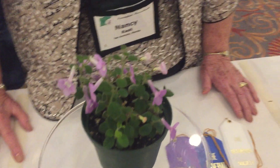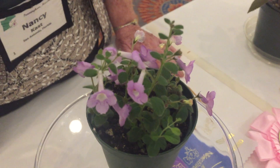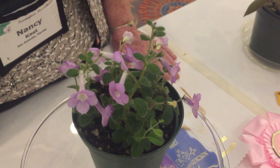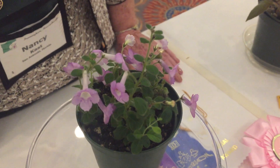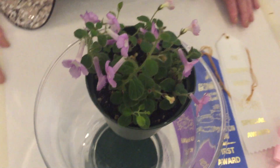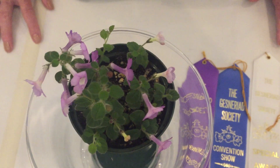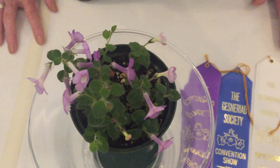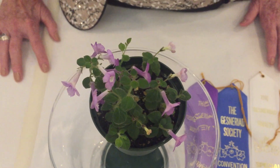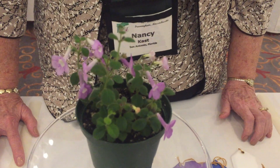Would you say it's a hard plant to grow? I haven't found it to be. And are there multiple plants in this, or just one? There's lots of rhizomes in there. If you look at it from the top, you can see where the rhizomes come out. And how old is this plant from the time the rhizomes sprouted? Probably about four or five months.